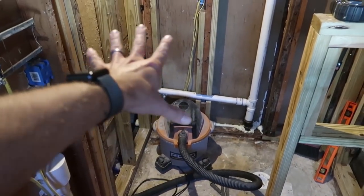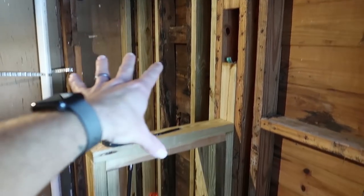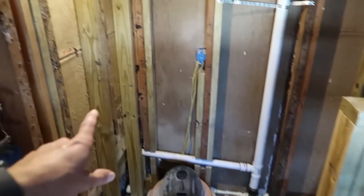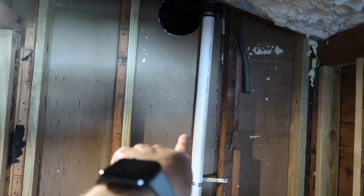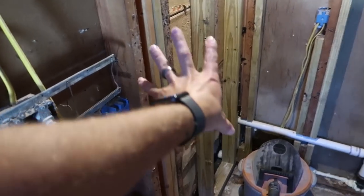Started framing in the shower. Here's where our shower door is going to be, and then this is like a little half wall. It's going to be glass up here, and then this will be a little cubby where we'll keep shampoo and stuff like that. I'm going to move the shower controls over here. We're going to have a shower head here that sprays out and then one in the ceiling that blows down.